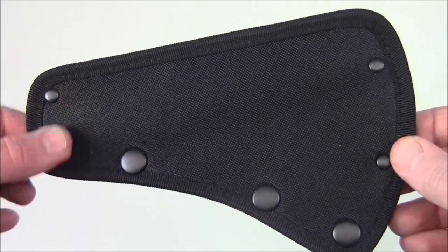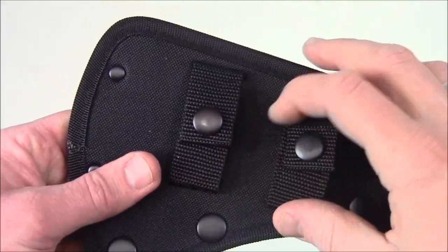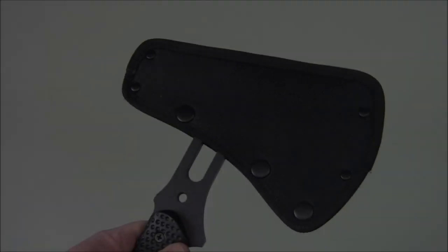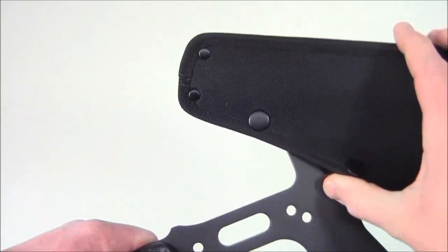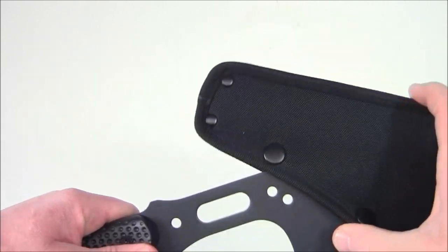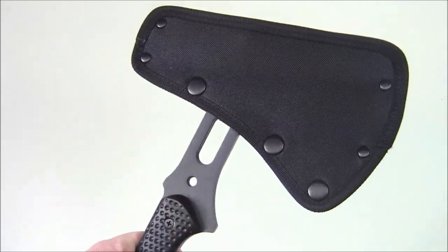Here's a look at the sheath. You do have four rivets and three snaps, and on the backside you can see you have these two straps and you can snap that onto a belt. Here's what the sheath looks like on the axe. To remove the sheath you're going to undo the three snaps and take it off — there's the axe. To put it back on I usually put the point end in first and then snap the three snaps and you're ready to go.